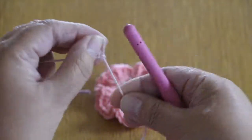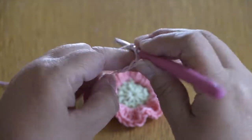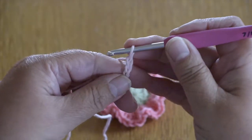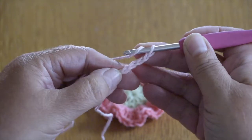First of all, you want the slip knot on the hook and work four chains. Now we're going to make 11 trebles into the fourth chain from the hook. So that's one, two, three, four — it's the very first one that was on our hook.